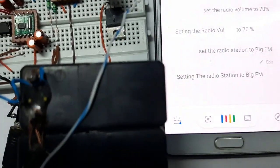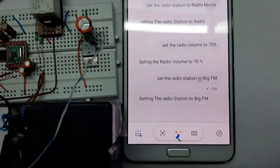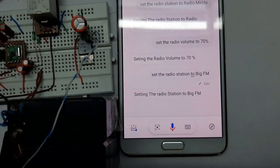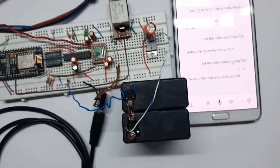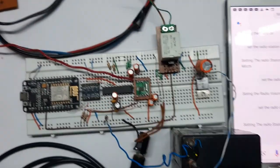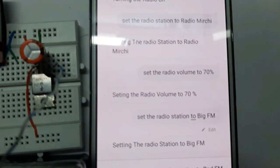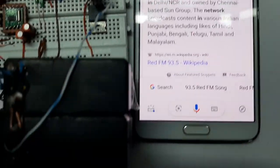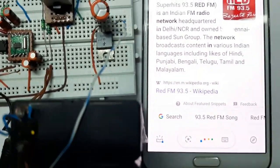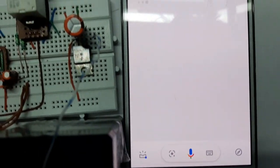Set the radio station to Radio Mirchi. [Station changes] It takes it now. Set the radio station to Red FM — yeah, now it's taken it.